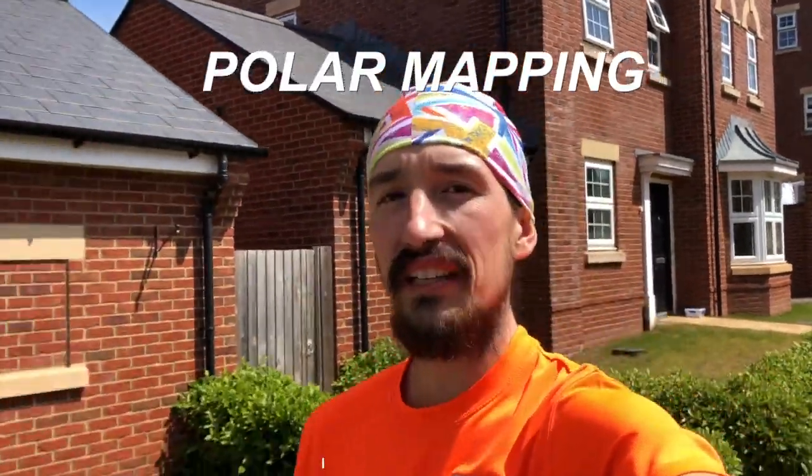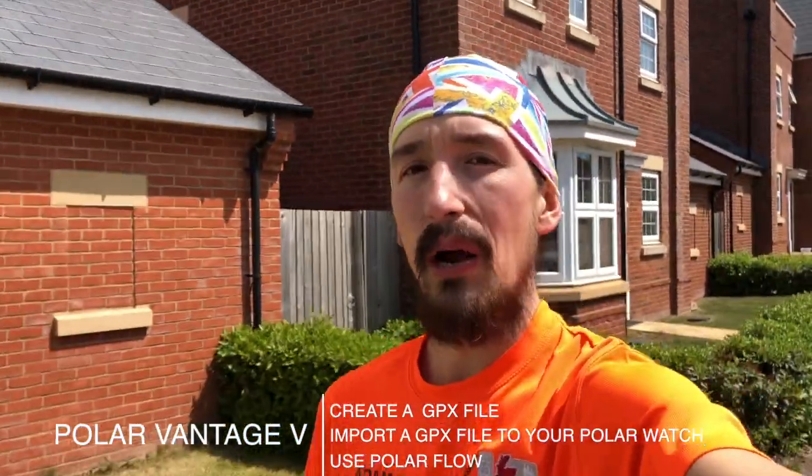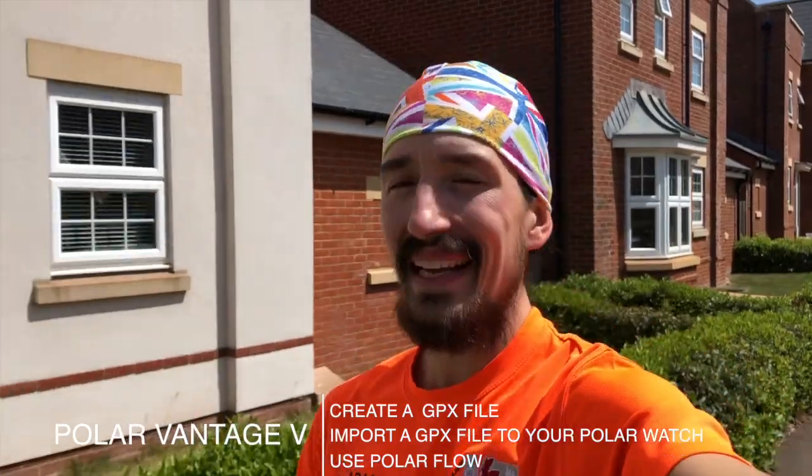Welcome to my channel. Today I am going to show you how to create a GPX file and how to import it onto your Polar Watch through Polar Flow. So we better get started.